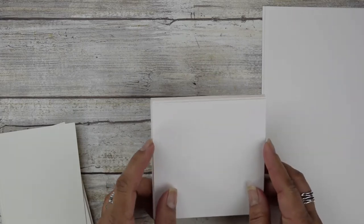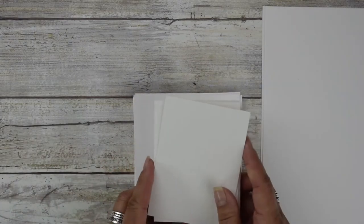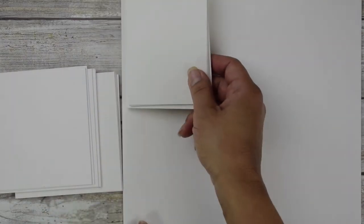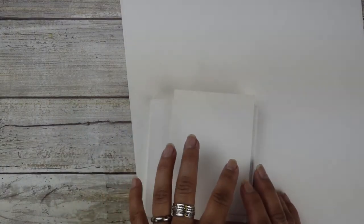This is 4 by 4. A standard size is 3 by 4. Out of the 9 by 12, you can get 9 tiles per sheet. This is much more inexpensive than buying pre-cut. You can cut them with an X-Acto knife or a paper cutter.